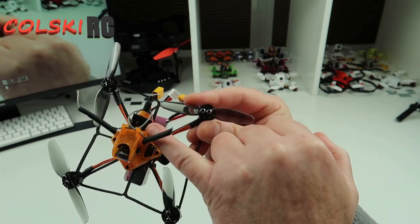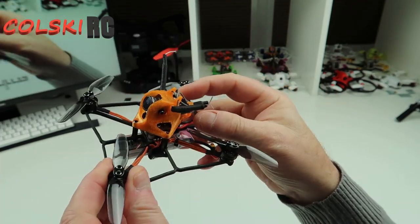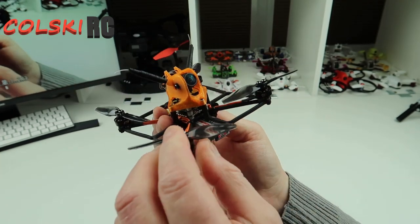It comes bind-and-fly only. I've got a FlySky receiver in here because I was going to bind it to my Nirvana originally, but I'm not using the Nirvana anymore because I'm obviously sick of the fact that you can't do upgrades on it.